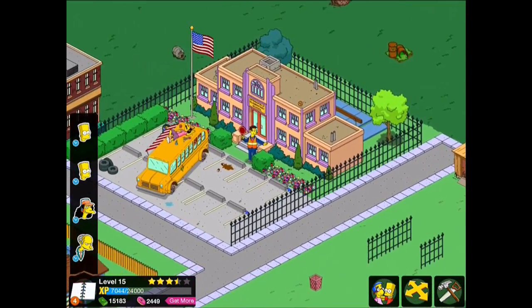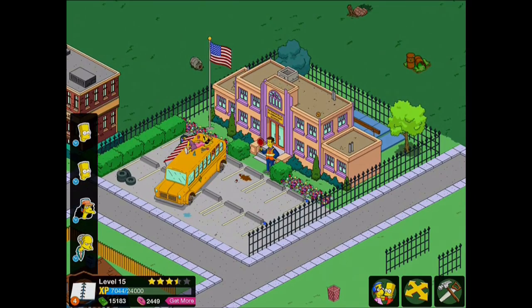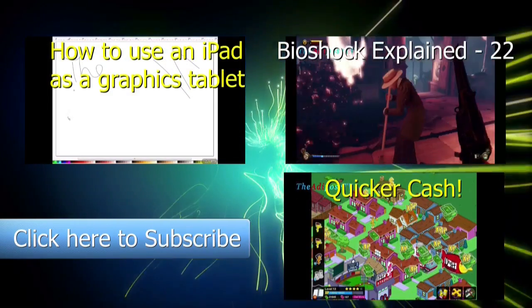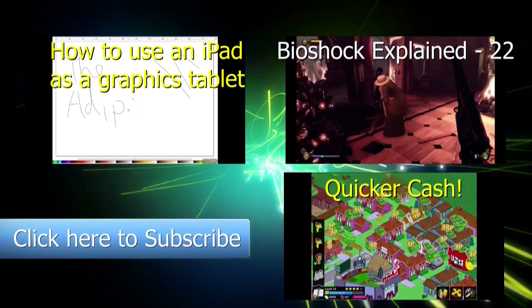Sadly I didn't have room for Willy's shack, mainly because I haven't unlocked enough space yet. But as soon as I do, I'm going to open up the back area of this school, add in some seesaws and swings once I've unlocked them, and put Willy's shack in there as well. Hope you found this look at Springfield Elementary interesting — do like the video if you enjoyed it, and please subscribe if you want to see more Simpsons Tapped Out videos.